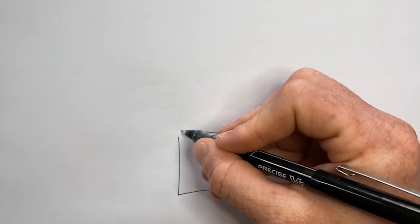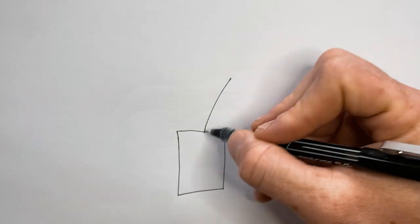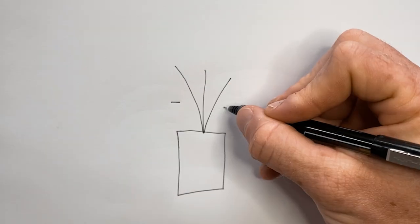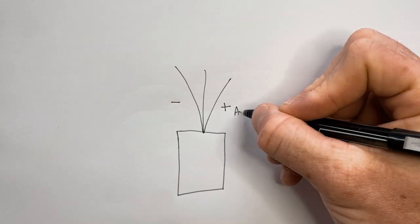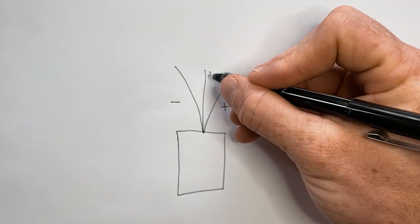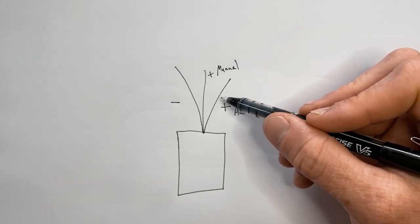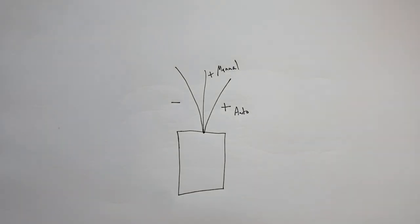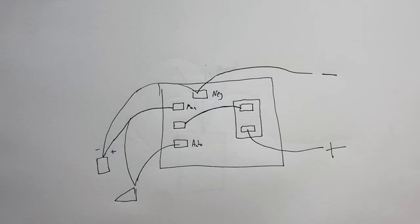If you have a pump with a built-in float switch, it is already going to have three wires for you: one will be negative, and you'll have a positive for auto and a positive for manual. Usually these two positives are marked with one being solid and one being striped, but regardless they're still going to come up and attach the same way.